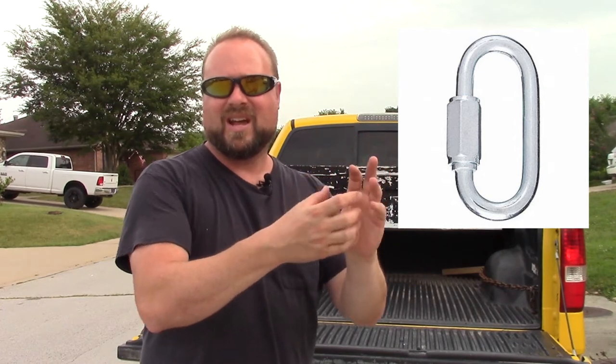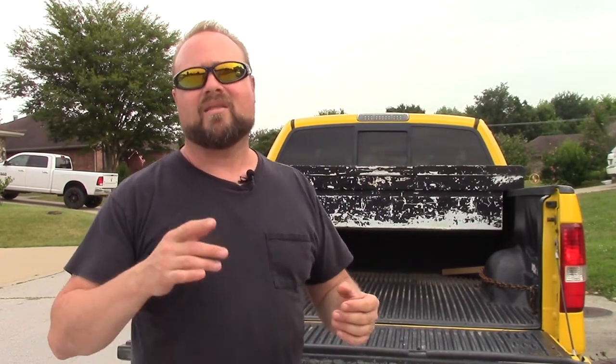You can also use chain links — they look like a chain link with a little screw piece on them, and they're much stronger if you want to leave the chains in there all the time. This setup has saved my life from my load falling out or flying onto the highway. Very, very useful. Stay safe, play it smart, because trucks are an amazing thing until you have something flying out of the back.